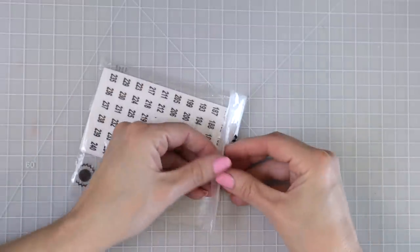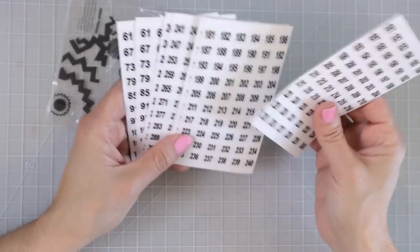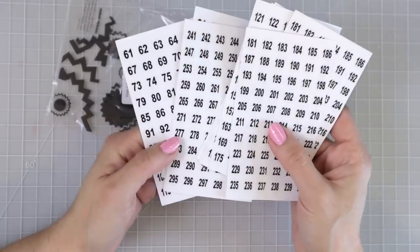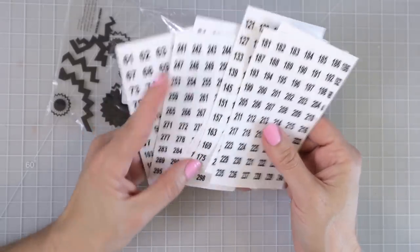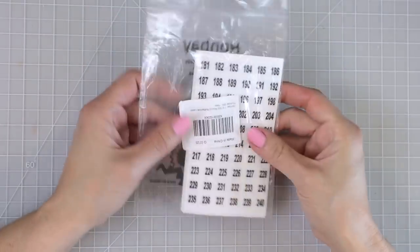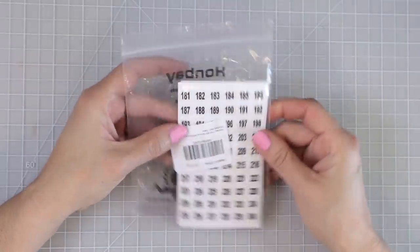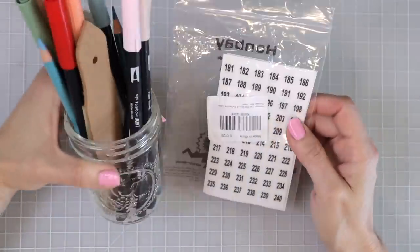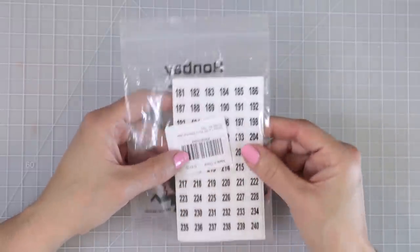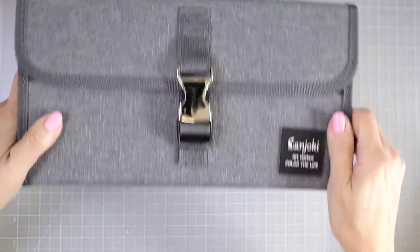I also ordered these number stickers to put on my Prismacolors and get them organized. They go from 1 to 240. I'm just going to wrap them around the top of each pencil because my Prismacolors are scattered all over the place — on my desk, in mason jars, everywhere. I want to make sure I have all 150 colors at least in one case in the correct order, which will make it a lot easier to know where to put colors back.